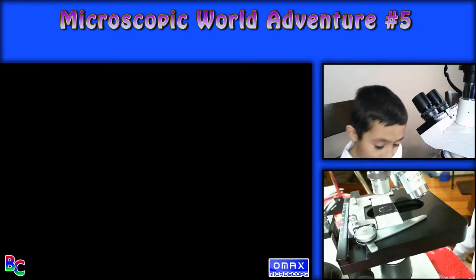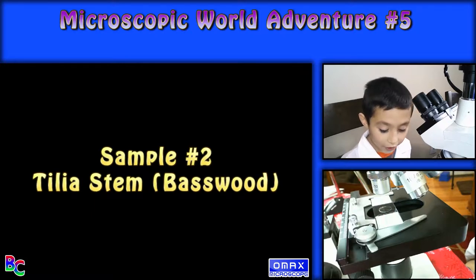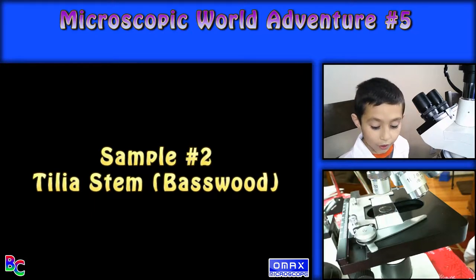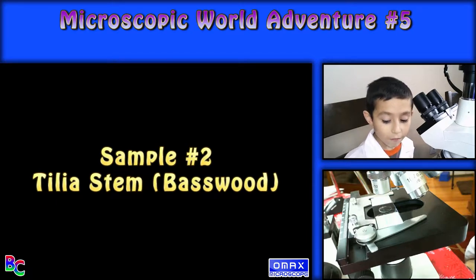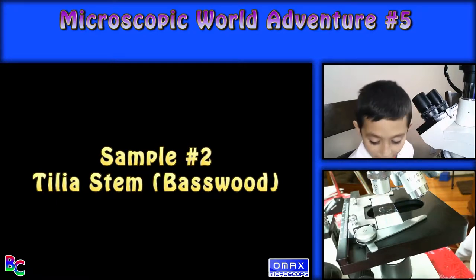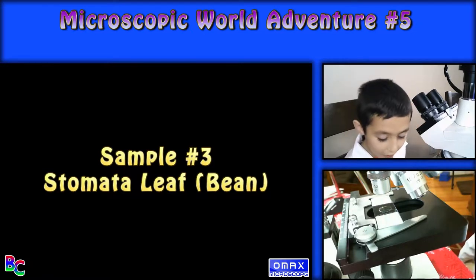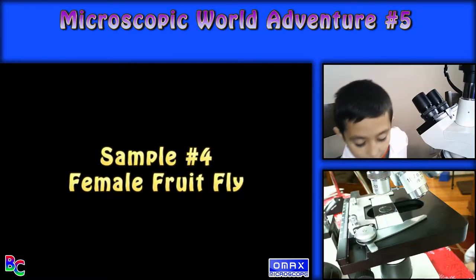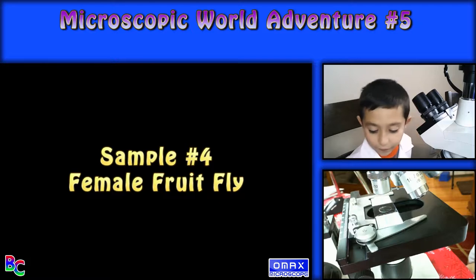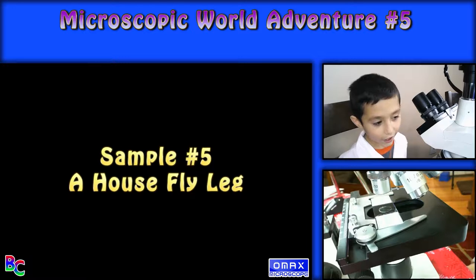Number one is young roots of broad bean. Number two is Telia stem — Telia is a kind of American basswood. Number three is stromata leaf type, which is a type of bean. Number four is fruit fly female. And number five, a housefly leg.